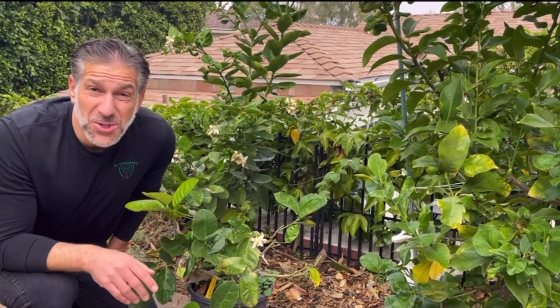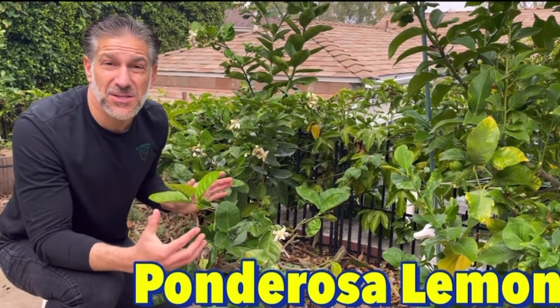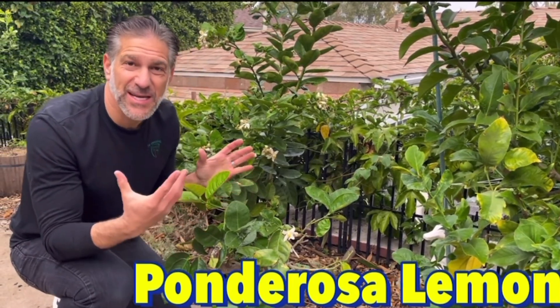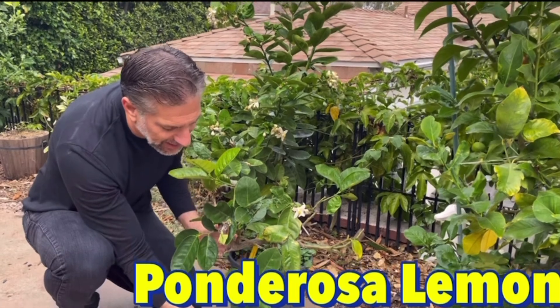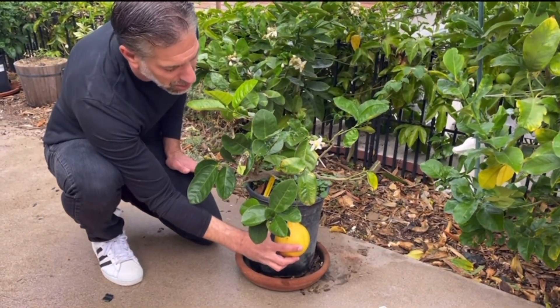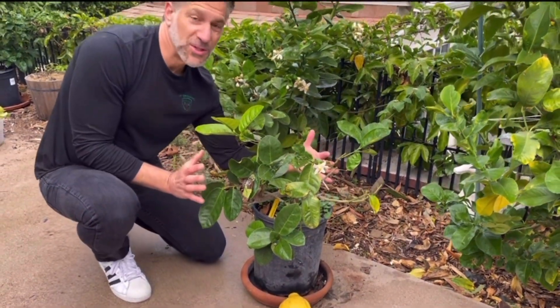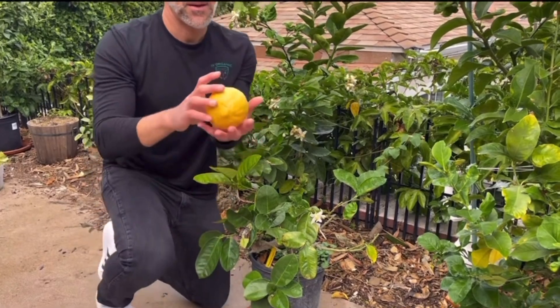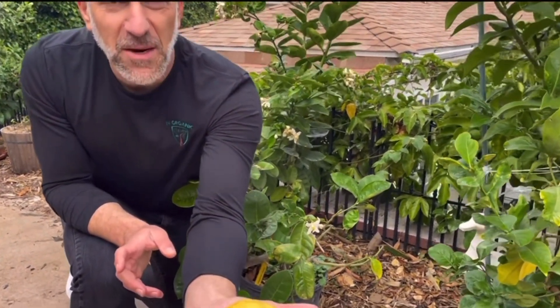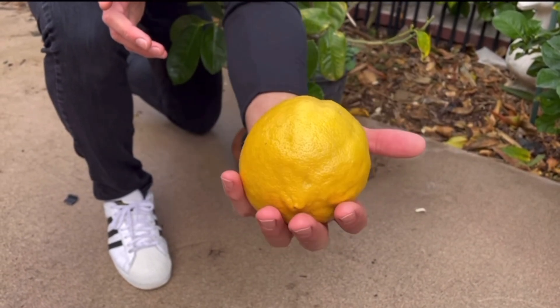The third lemon we're featuring in today's lemon tasting is the Ponderosa lemon, which is known as one of the largest gigantic lemon varieties. This one just fell off the lemon bush that is on a dwarf rootstock. As you can see, the lemon is huge — and they can even get twice as big as this.